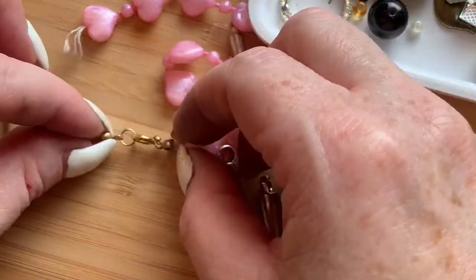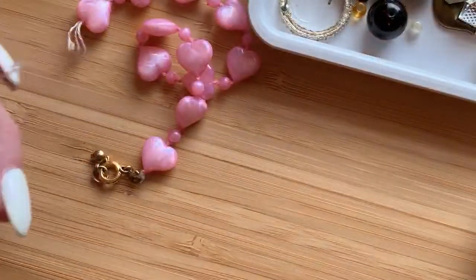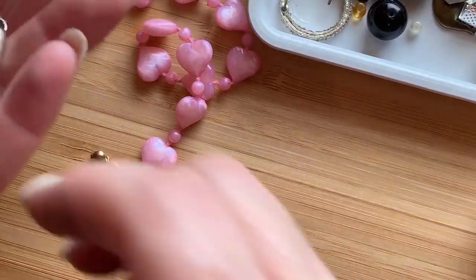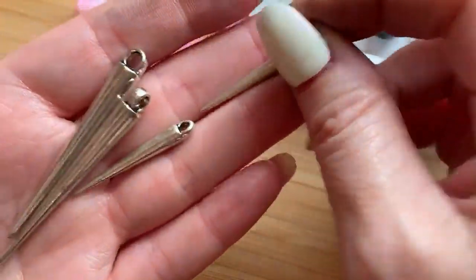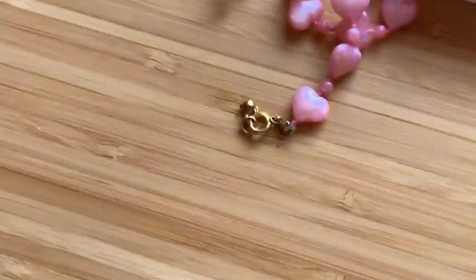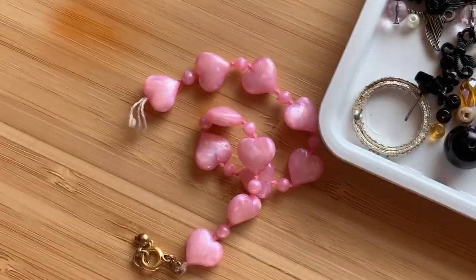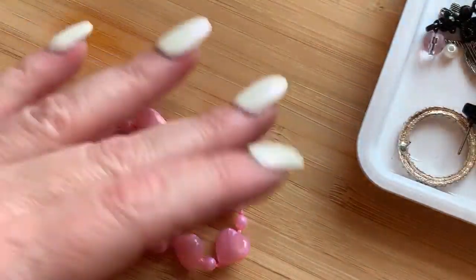We've got some more junk here. And my sister makes wind chimes too — she's really a crafty girl, so she's getting a lot of stuff. I'm going to slide the tray back over.